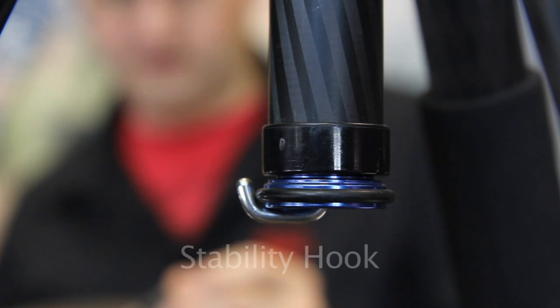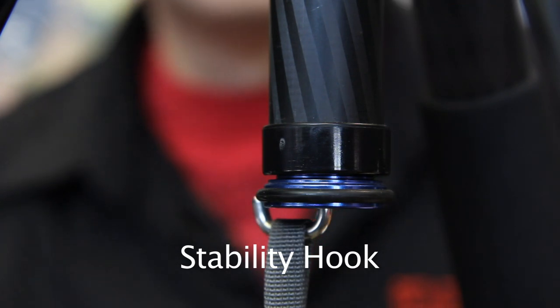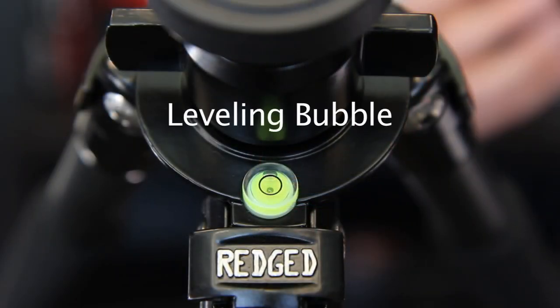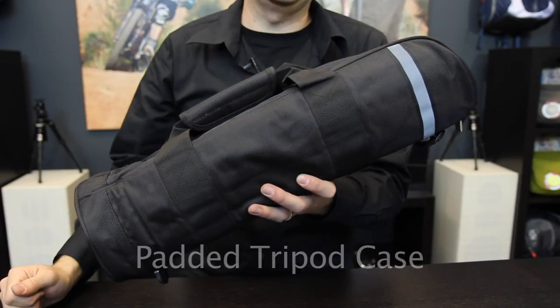Specially designed to increase the stability of the tripod is this stability hook. By adding extra weight to it in a bag, such as a photo bag or a bag with rocks or sand in it, we can increase the overall stability of the tripod. This high precision bubble level makes leveling the tripod fast and simple. Every RegEd tripod comes with a high quality padded tripod case.